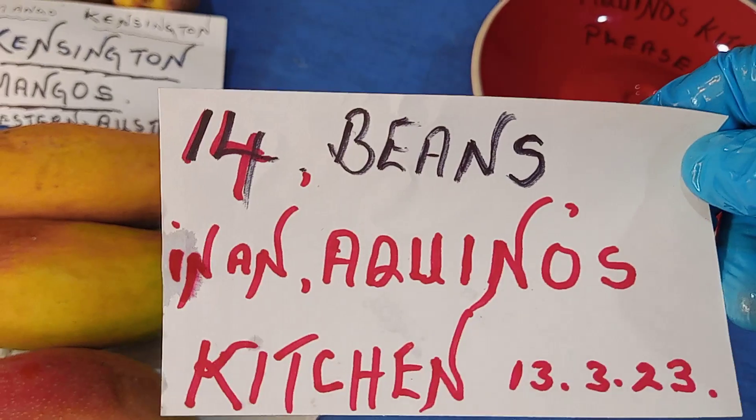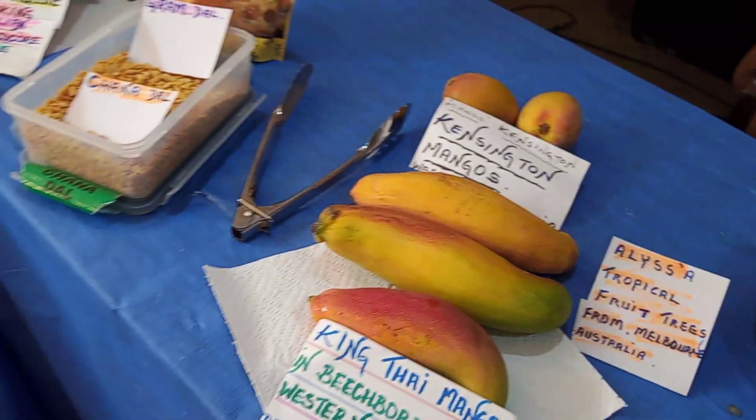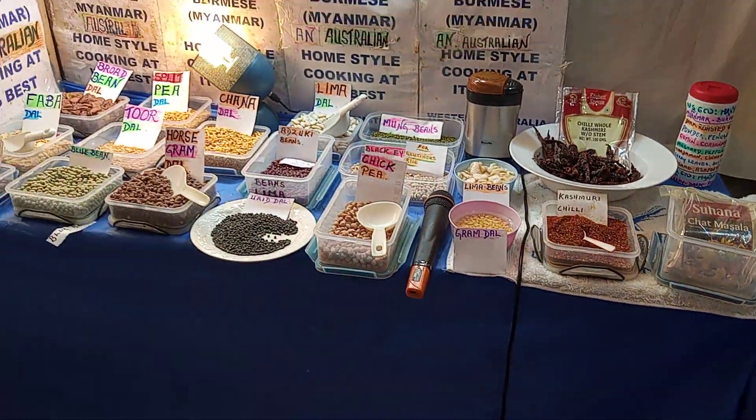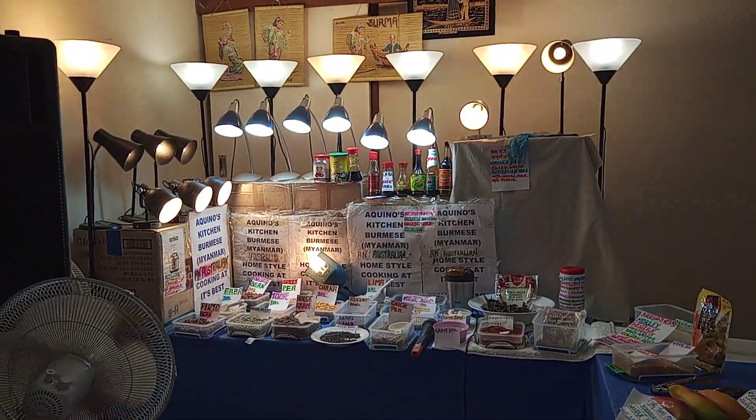That's your 14 beans — that wasn't hard, was it? Thanks for watching Aquino's Kitchen. My name is Daryl Aquino. You stay safe and be safe out there. Ciao baby!